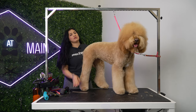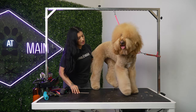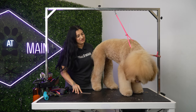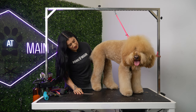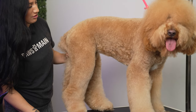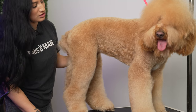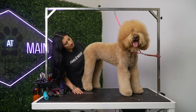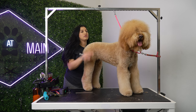Not every dog is going to be able to get this type of haircut. It all depends on your lifestyle, the dog's lifestyle, their temperament, and the coat. A lot of factors go into the type of haircut that you want or that we can achieve. Now we're going to start working on her face — we're going to do a cute little teddy bear face.